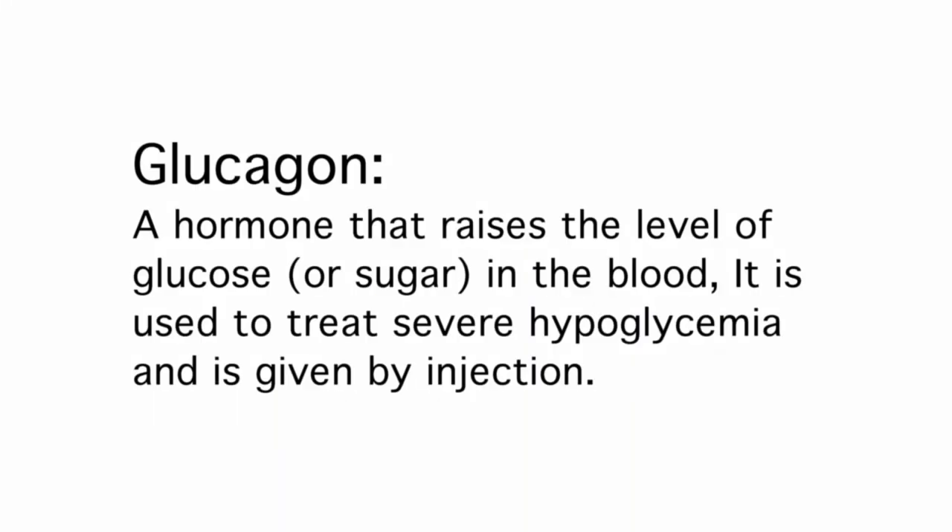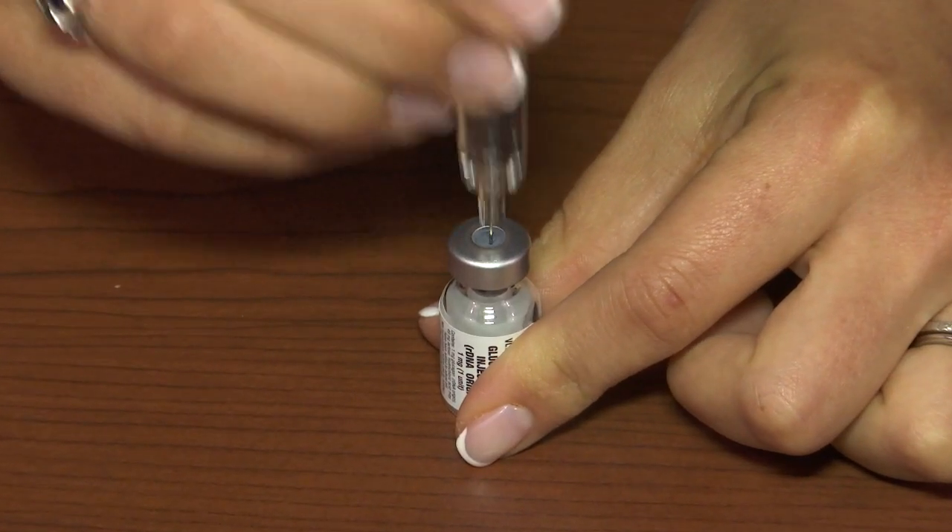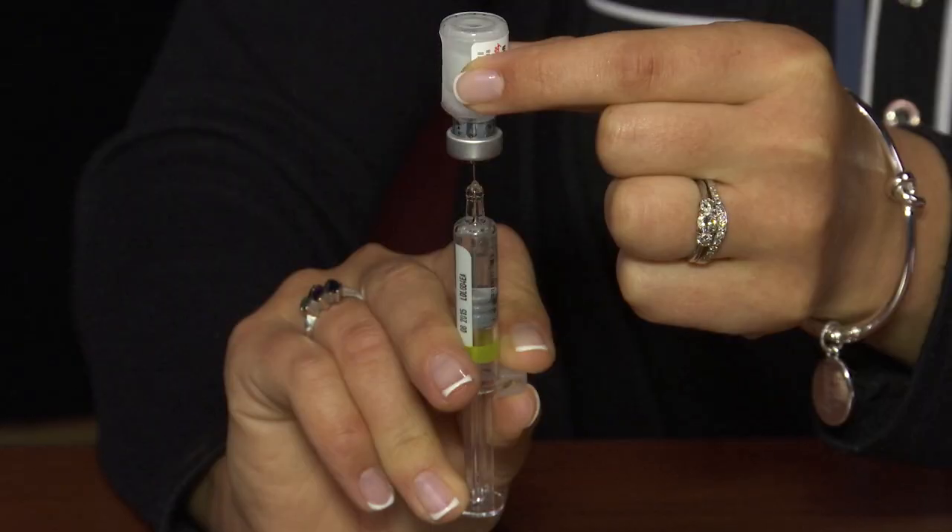Glucagon is a hormone that raises the level of glucose or sugar in the blood. It is used to treat severe hypoglycemia and is given by injection. Over the next few minutes, we'll show you how to properly administer Glucagon in the event it is needed to treat severe hypoglycemia.